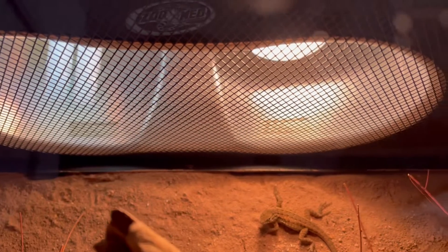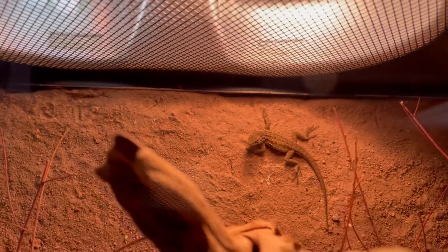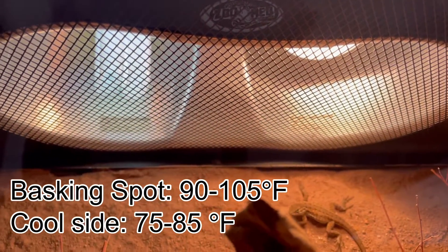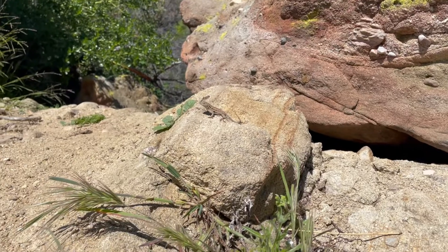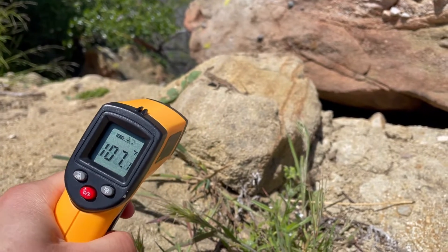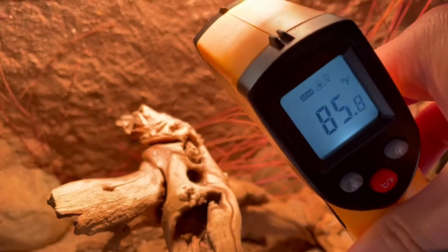When it comes to heating and lighting, these guys spend lots of time sunbathing. Using a basking bulb, there should be a thermal gradient with a hot side and a cool side of the tank. The basking spot should have a temperature between 90 to 105 degrees Fahrenheit and a cool side 75 to 85 degrees Fahrenheit. You should try to avoid any other tank heaters and especially heat rocks. In the wild, I have observed these guys out sunbathing in temperatures as high as 110 degrees Fahrenheit. You should use an infrared temperature gun to monitor the temperature as these are most accurate.